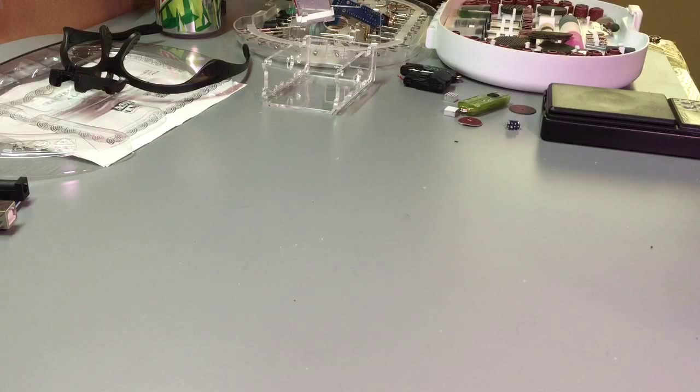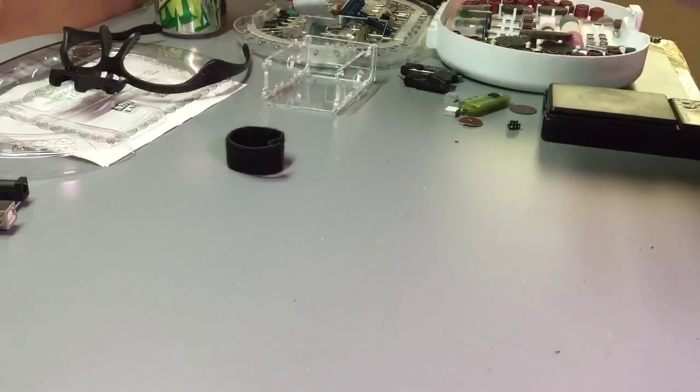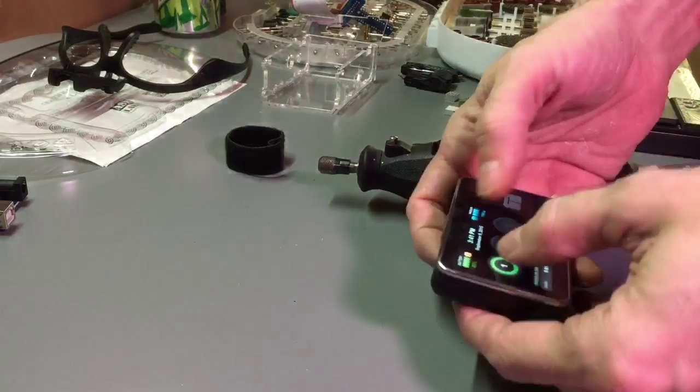Of course I have my Mountain Dew cracked open and ready to go. Ignore the insulin pump - it's a pain sometimes. Always beeping at me, telling me I'm doing something wrong.